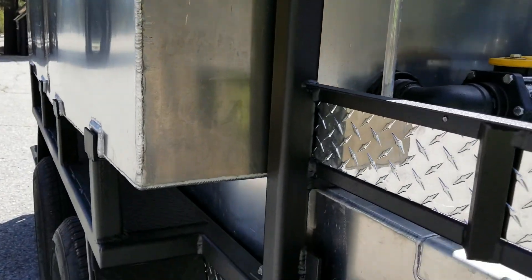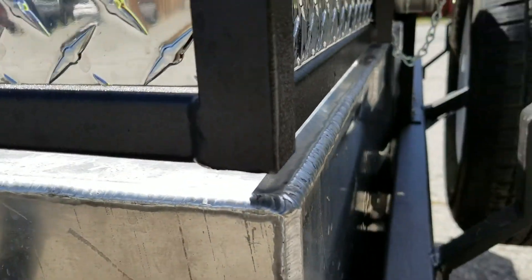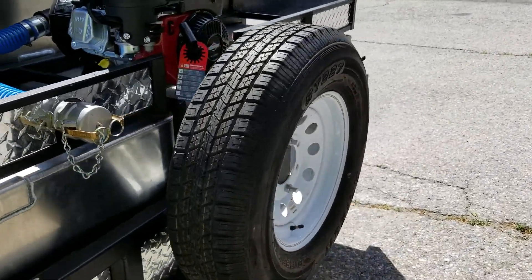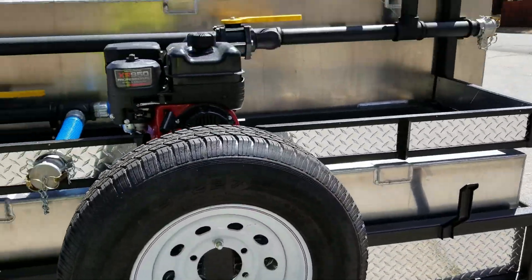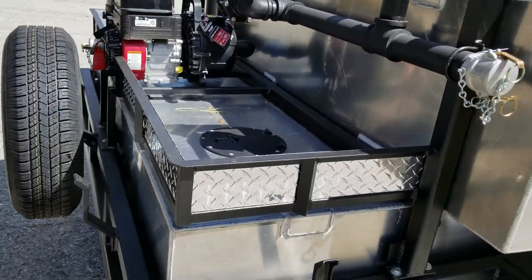The trailer is also equipped with saddling for two-inch suction hose, which loops around the back and tucks in nicely over the fenders. It also has a mounted spare tire and a storage area in the back.